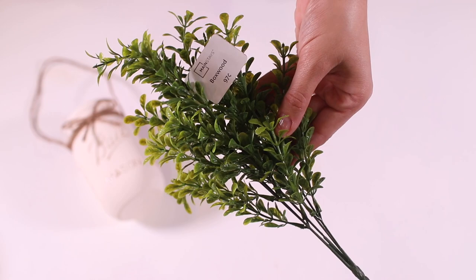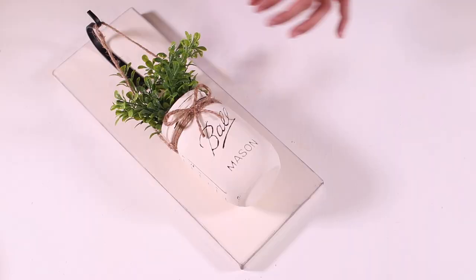Add a little bow to the front and you are almost done. For the greenery, I used one sprig of boxwood from Walmart for each jar. And there you have it — an Etsy dupe for a fraction of the cost.